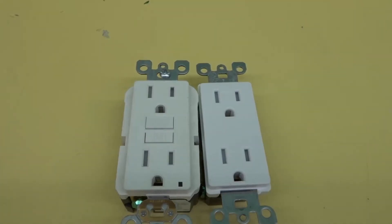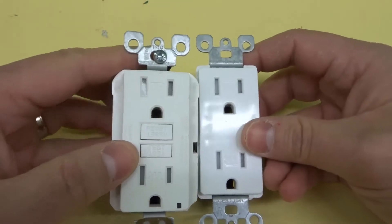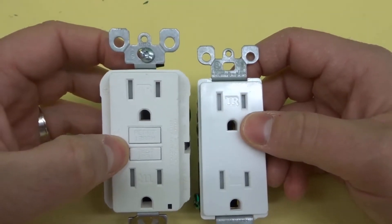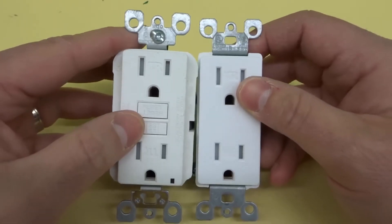Hey everybody! I'm here today to talk to you about a regular outlet versus a GFCI outlet. I'll be going over what the difference is between these two common types of outlets.